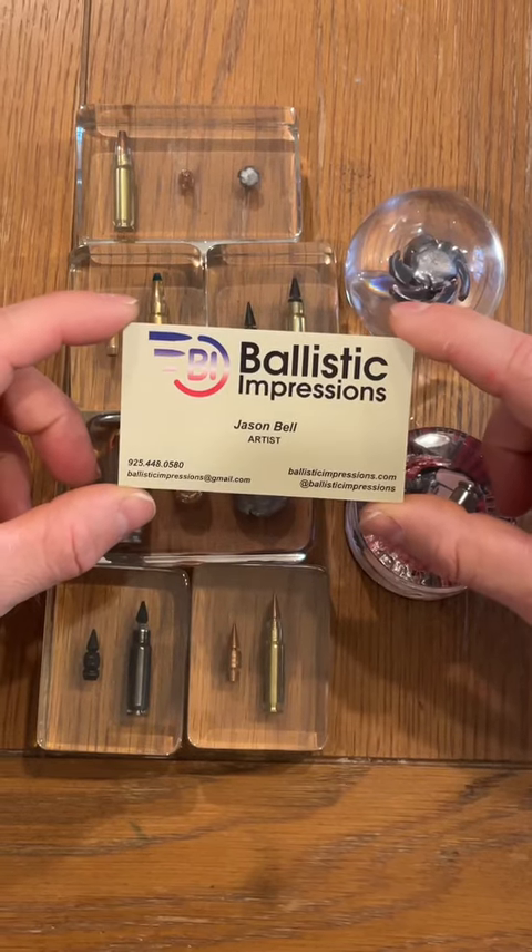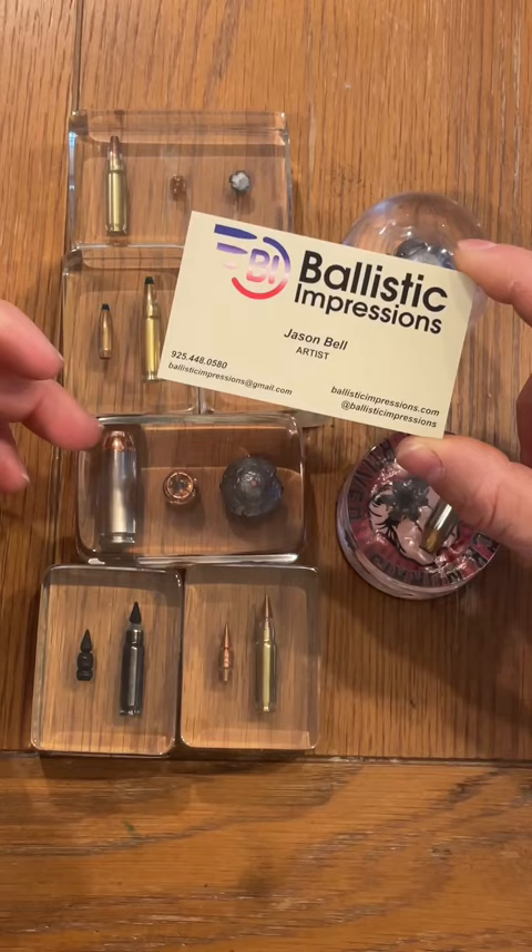In my last video with my little outhouse rig where I shoot a lot of the bullets into the water to collect them, these are some of the art samples that Jason from Ballistic Impressions makes.